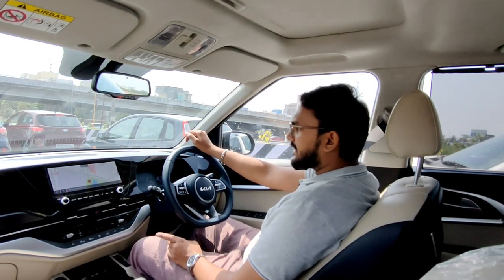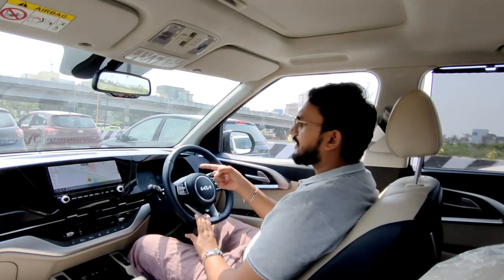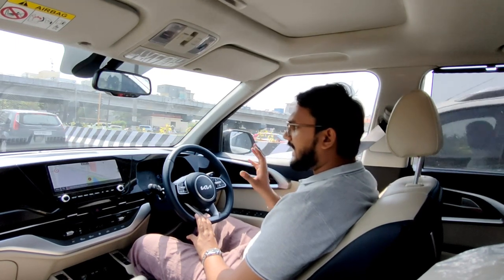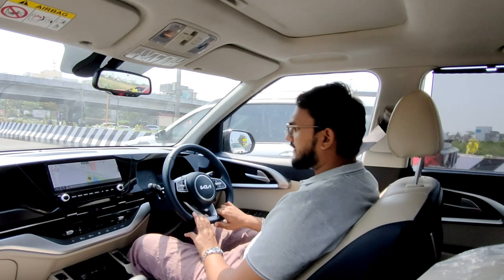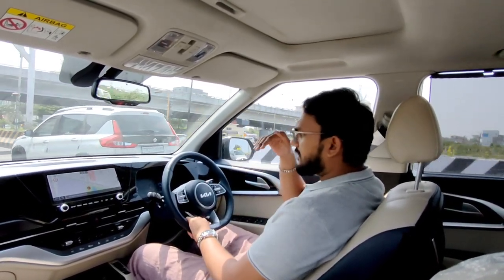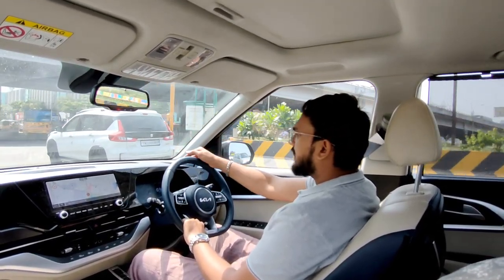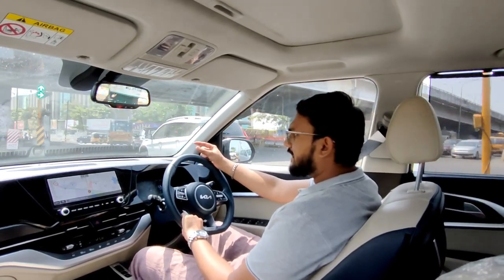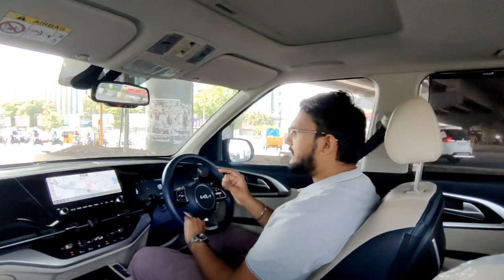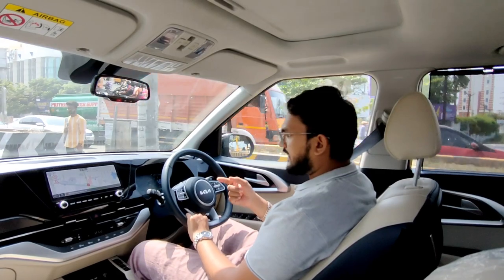If you look at the parking sensors on the front of the car, you can hear the beep. There is a safety feature — you can see the parking sensor indicators on the infotainment system. The color display shows green, yellow, and red. Red means you are very close, yellow is medium distance, and green is a warning that there's still space.